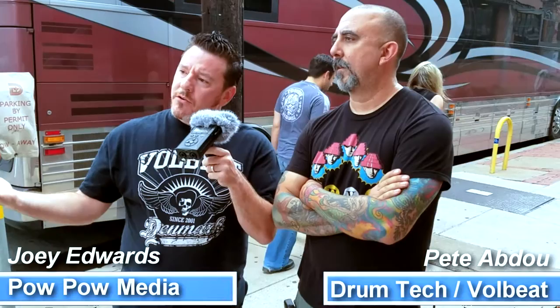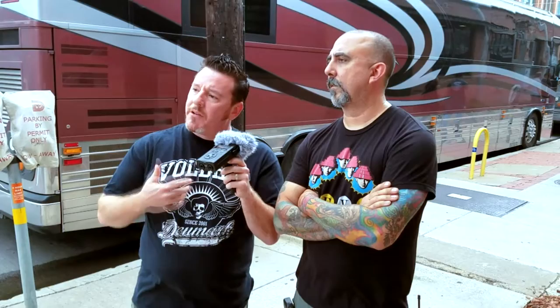Hey everyone, it's Joey Edwards here and I'm at the Bomb Factory in Dallas, Texas before the Volbeat show and I've got a buddy here named Pete Abdu. He is a YouTuber and also the drum technician. We came out early, we're gonna enjoy the show. I wanted to meet up with him and ask him a few questions since he gave us his time — we really appreciate it.